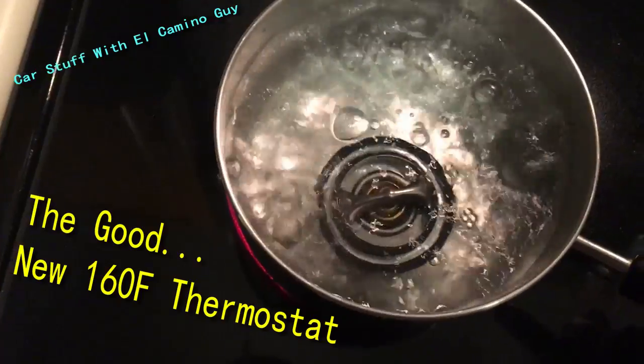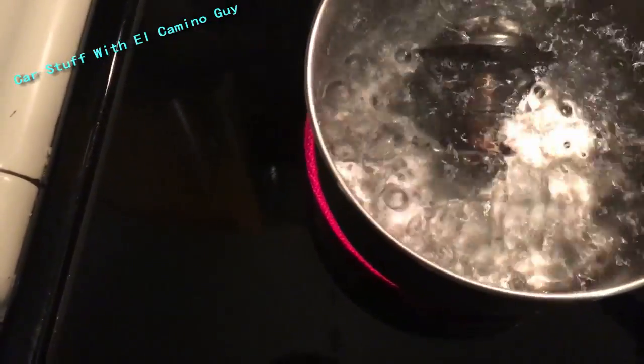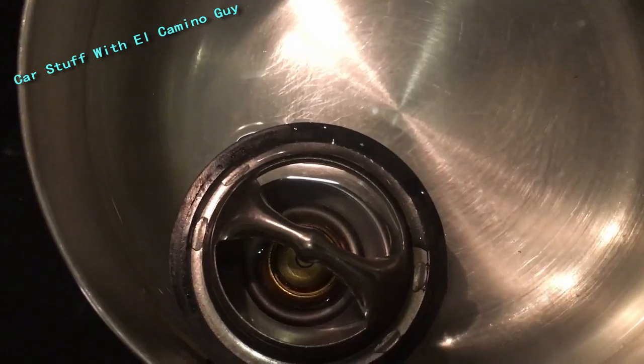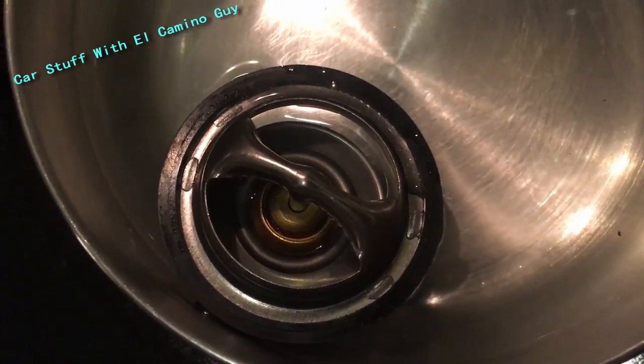We're testing a thermostat. We're going to see if it opens. This is a 160 degree thermostat — this is what's going in the formula. You can see a little bit of fog there, but she's wide open. That's what she's supposed to do.